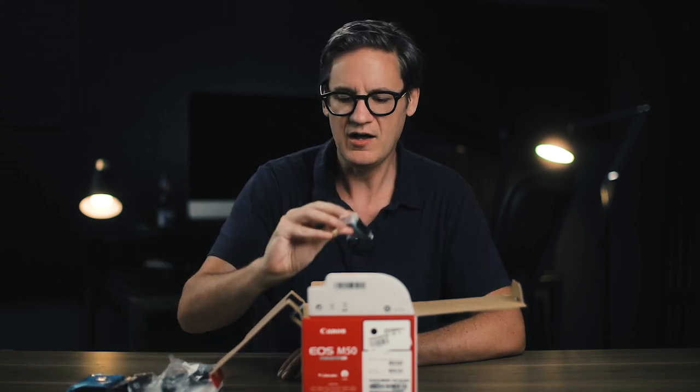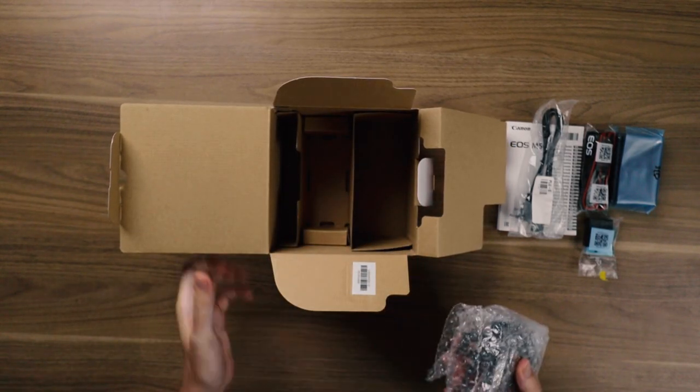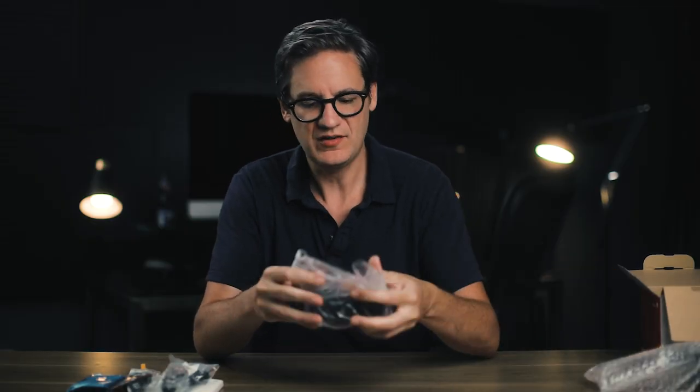A strap that you never use, a battery — and maybe it'll have a charge on it — and of course then we have the M50. It's an M50.